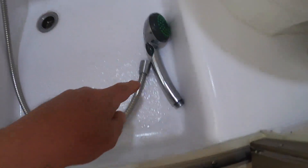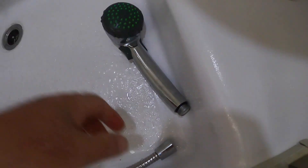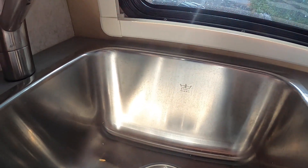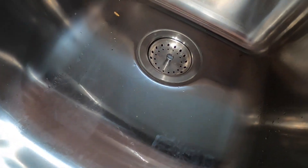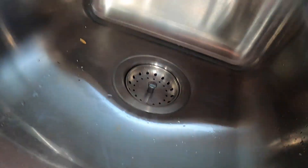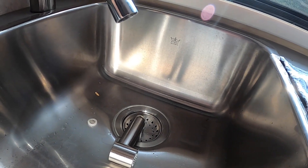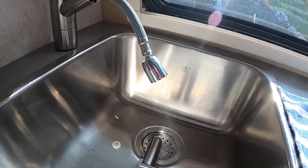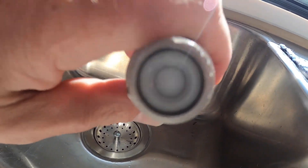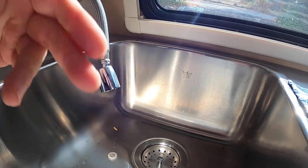Now watch what happens with this compressor — it's blowing tremendous amounts of air. I do the same thing at my sink. It blows a little bit out with the head on, but if you take off the faucet head, see the absolute last bit of air that comes out? That's because in the bottom there is a flow restrictor. If you take the faucet head off, you have no flow restrictor and it can blow all of that water out.